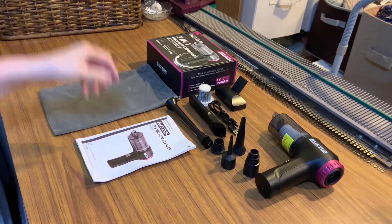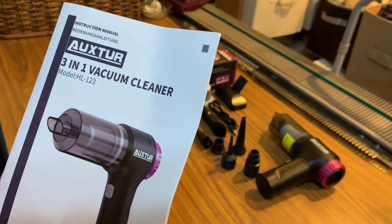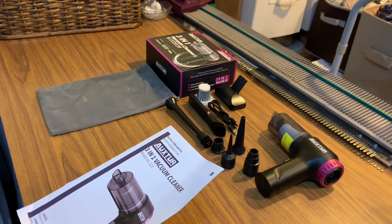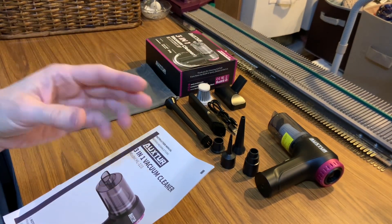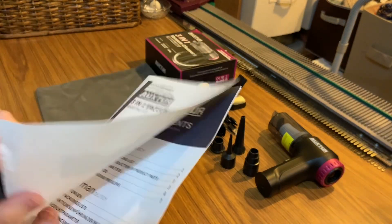This is my new vacuum that I'm really excited about. There's the brand name here, and it comes with a really good manual. This is a three-in-one vacuum. You can clean with it, you can blow things up with it like lifebuoys and dinghies, and you can suction air out when you're bagging clothes. It's got three different things it does.